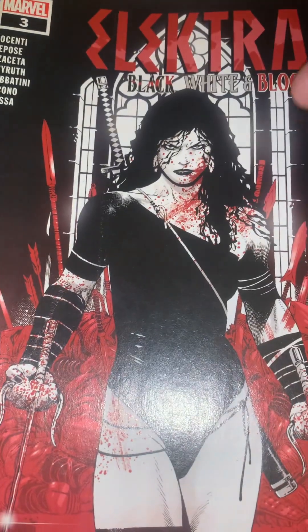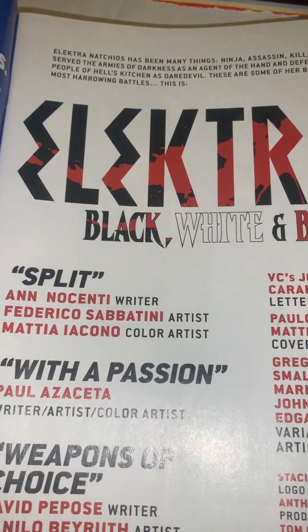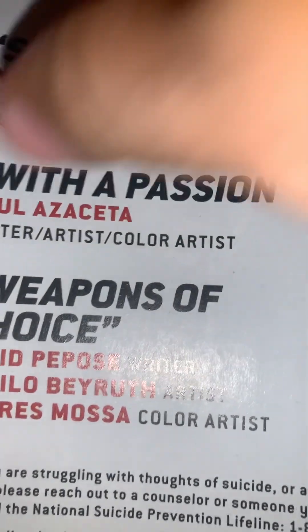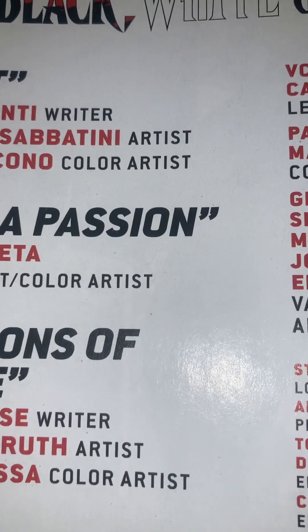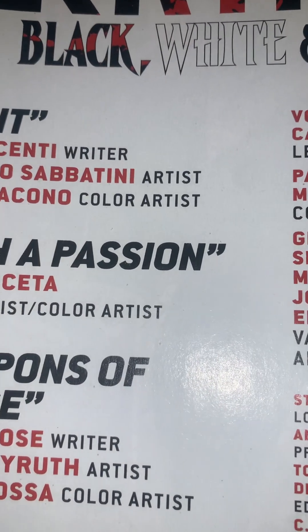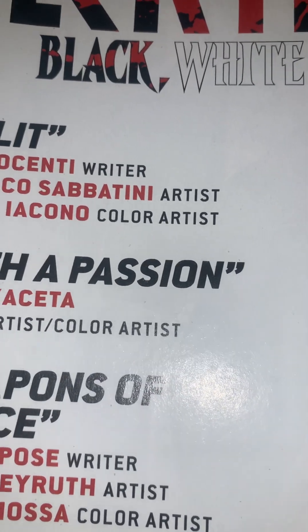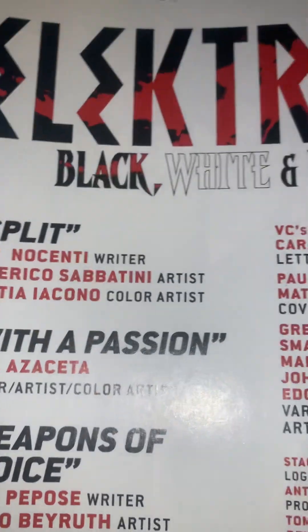I was able to get copies of issues three and four of Elektra: Black, White and Blood. I'm not going to review the whole issue, but I thought this was funny — there's a warning label now. Not to say suicide's funny or whatever, but they didn't have these trigger warning labels on comics when I was reading them as a kid. They had suicide, murder, crime, corruption, assault — all kinds of bad things — but never a warning. These are the times we live in.